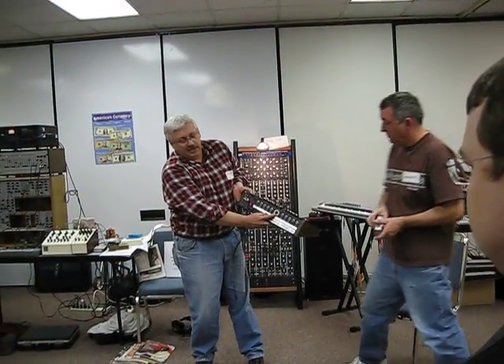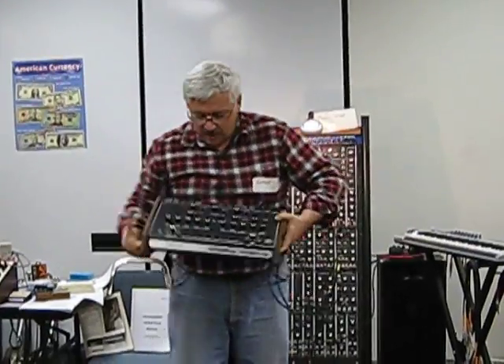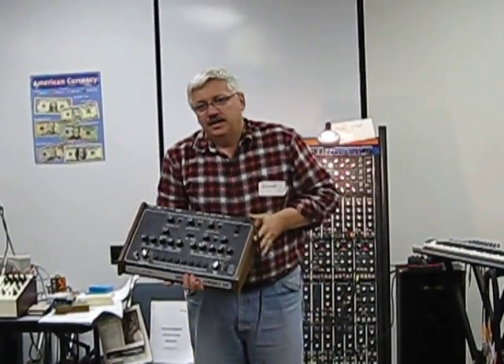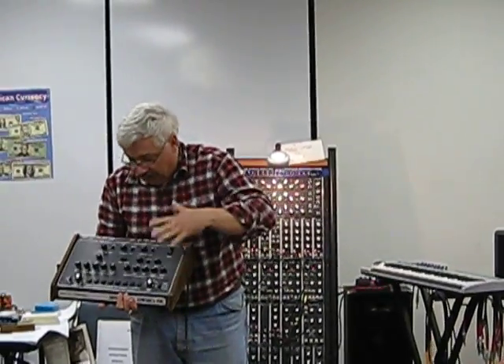It has a really bizarre cable that's really hard to get, that links it all together. And the sequencer is capable of stepping through your eight banks of these eight buttons. But what it is — it's not a sequencer at all. It's the first, I think, the first voltage-controlled memory.